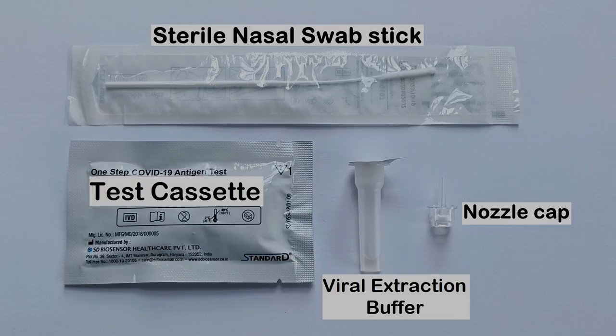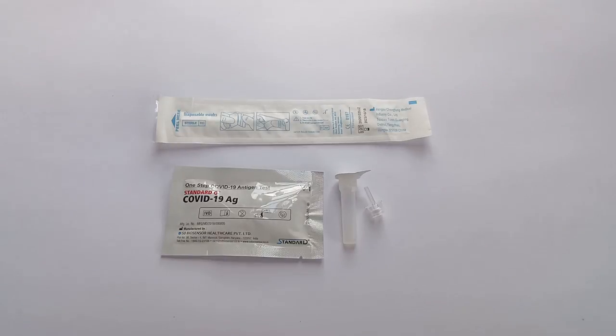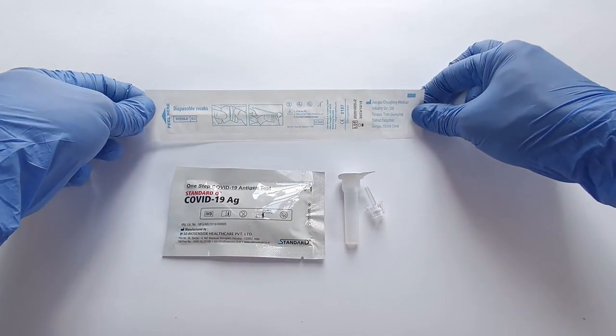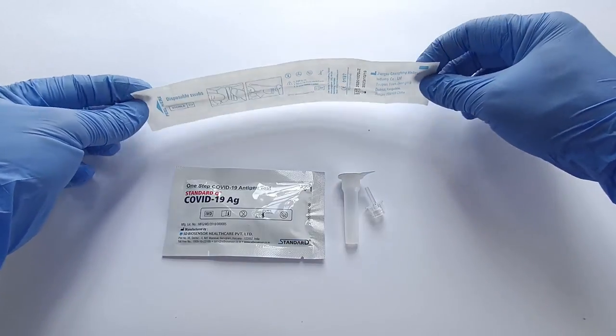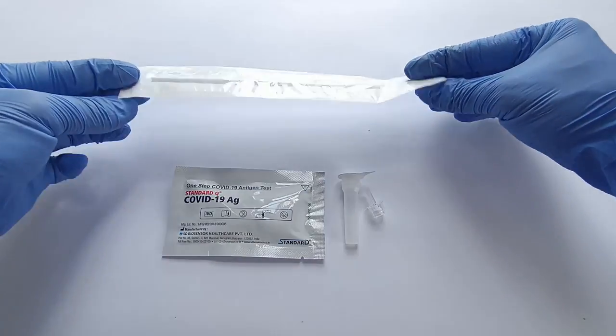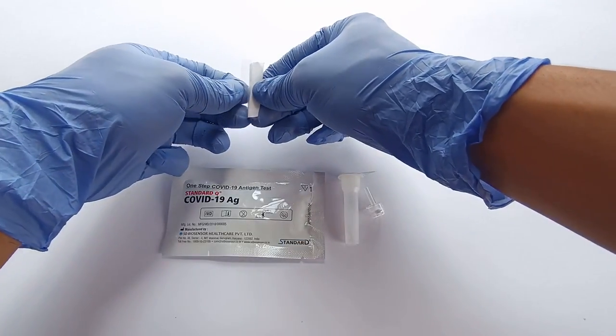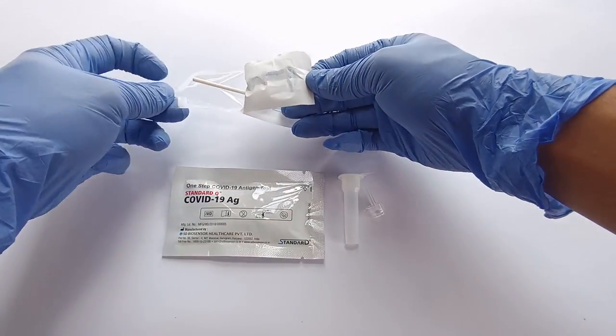To begin the RAT test for SARS-CoV-2 virus, open the pouch containing the sterile nasal swab stick. Make sure to follow the instructions on the pouch and open it from the side containing the end of the swab stick handle, and not from the side containing the cotton tip. Carefully remove the swab stick from the pouch.